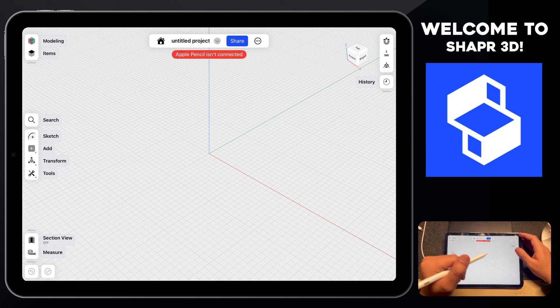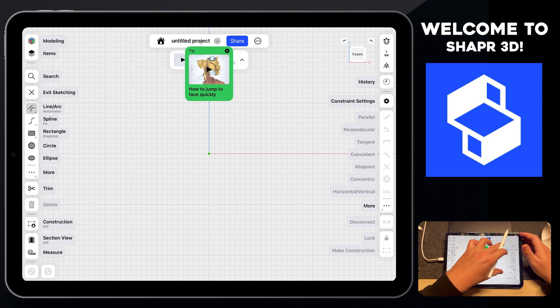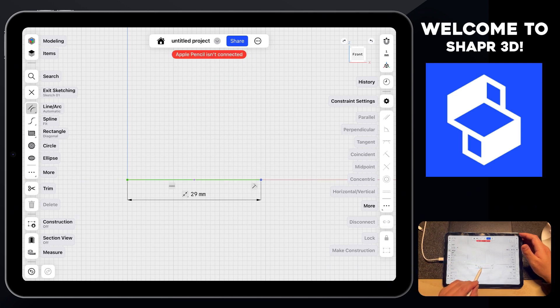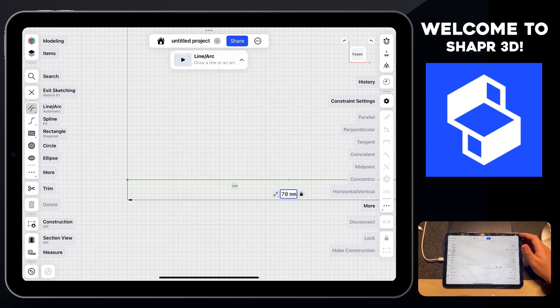To create this design, we're going to create the 2D profile for this product. Let's click on sketch on the left hand side, selecting the line/arc tool, and then select the front face. From here, draw a line from the origin going to the right hand side. Tap the dimensional value shown and change this to 70 millimeters, then press okay.